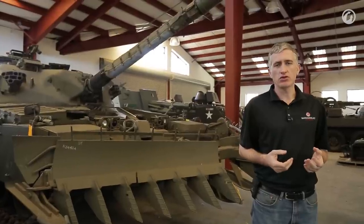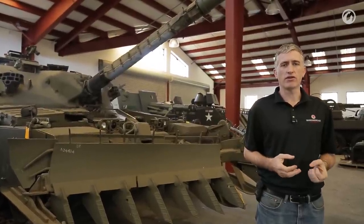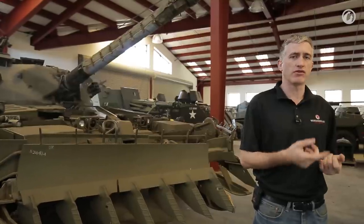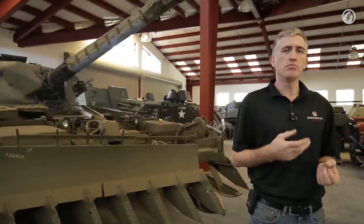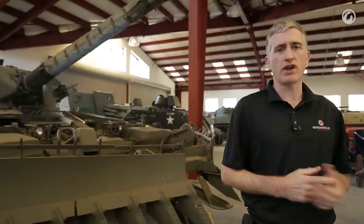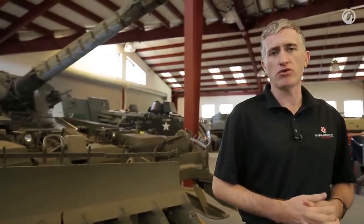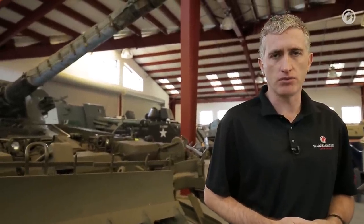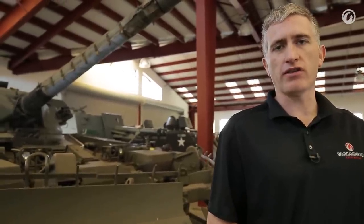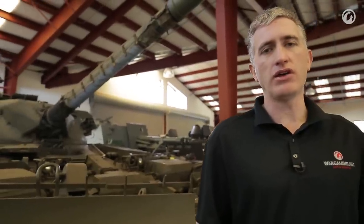Wrapped around the gun tube is a canvas shroud — a thermal shroud to equalize the temperature of the gun tube no matter how many rounds you fire or what the weather is like. Most other guns have a fiberglass shroud of similar nature, but the British used canvas through until they got Challenger 2. At the very end of the muzzle you're going to see a muzzle bore sight device — a little tube that is an alignment system you can match up with your gun sight to make sure the cannon is actually aiming where you think it's firing.